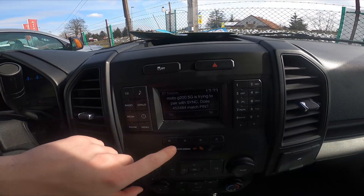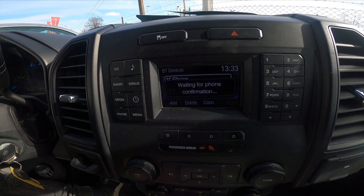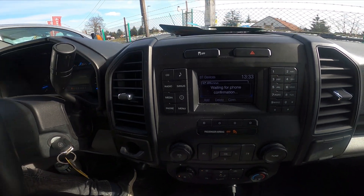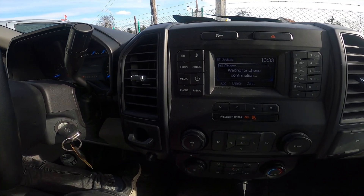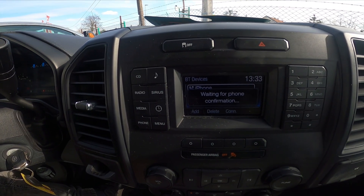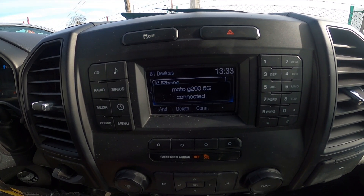Confirm that the pin displayed on Sync matches the pin displayed on your device. Now press yes here and pair on the smartphone. Pairing is successful.